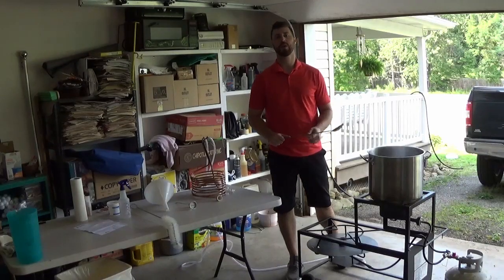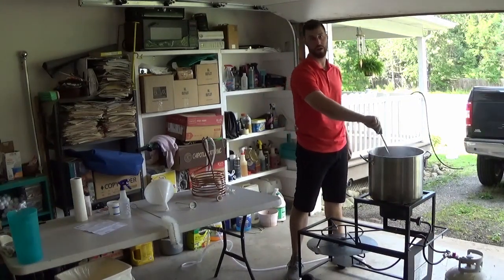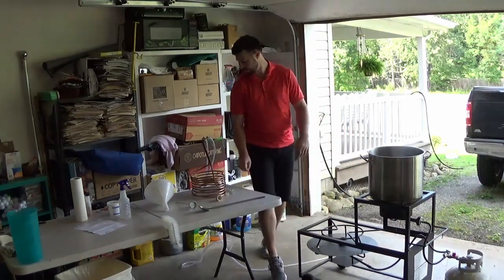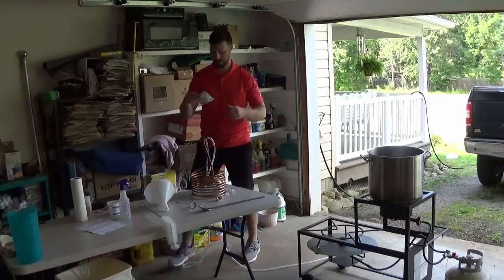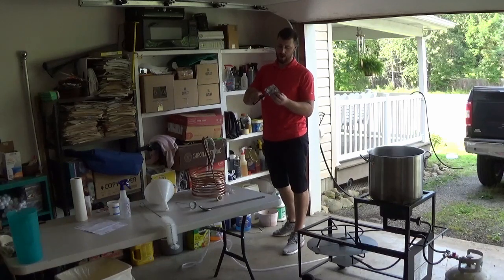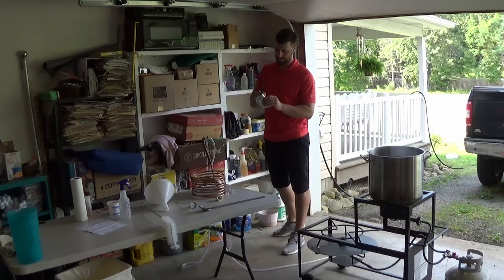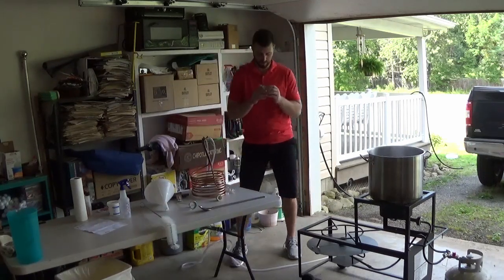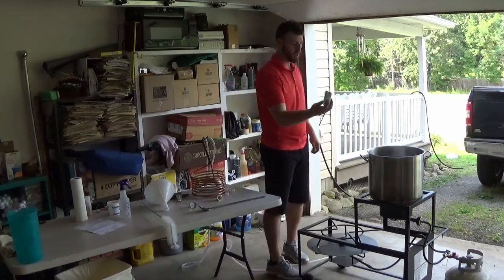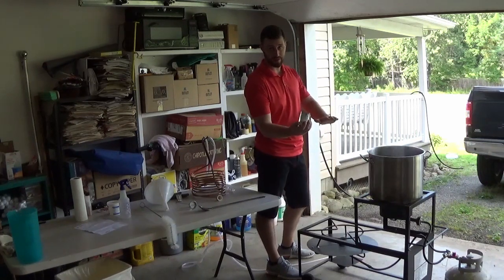We have been boiling for 55 minutes. It's just at a slow rolling boil and I've been slowly stirring it over that time. Now it's time to add the second hops — the Willamette pellets. Just cut open the top and drop them right in. Similar in smell. Once you drop these in, you're going to boil for another five minutes and then we're terminating the boil. Start the timer now for five minutes.